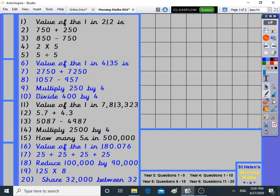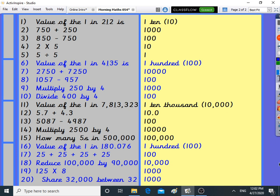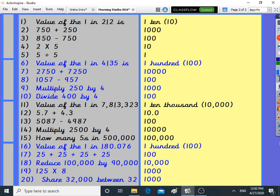Let's look at all the answers. You can see what happened with all the answers today — they were all 1, 10, 100, 1,000, 10,000, or even 100,000. Check over what you've done and what I've done, and hopefully I'll see you next time.